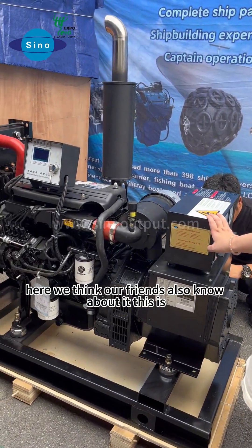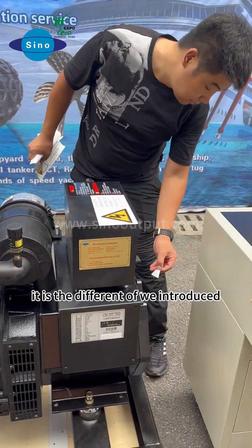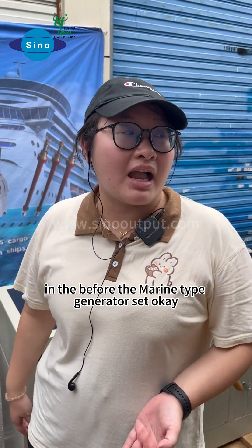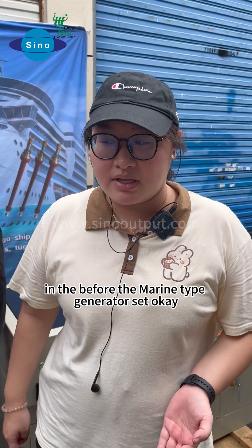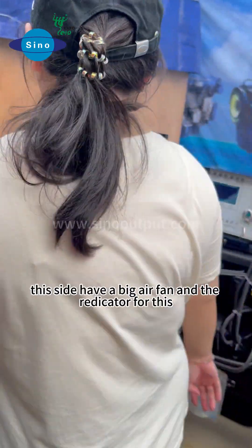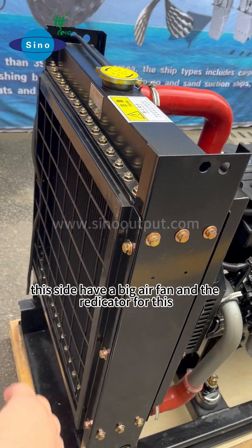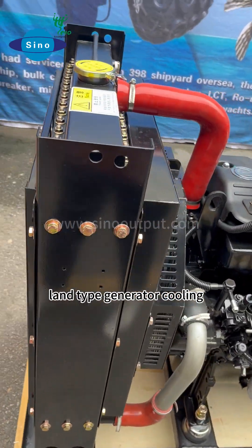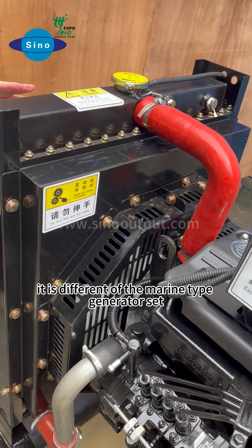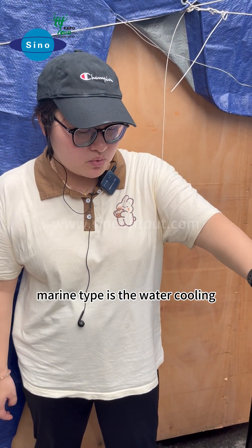I think our friends also know about it. This is a land-type generator set. It is different from what we introduced before — the marine-type generator set. We can see on this side there is a big air fan and the radiator for this land-type generator cooling. Land-type generators use air cooling, which is different from the marine-type generator set, which uses water cooling.